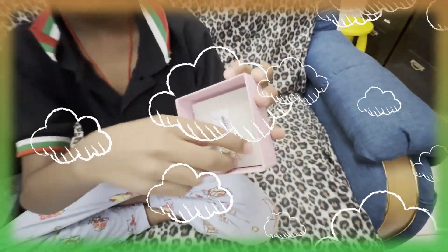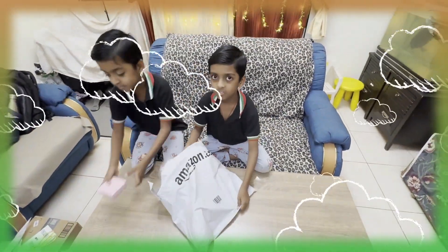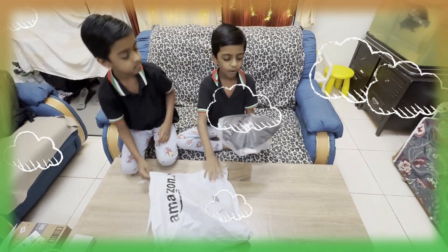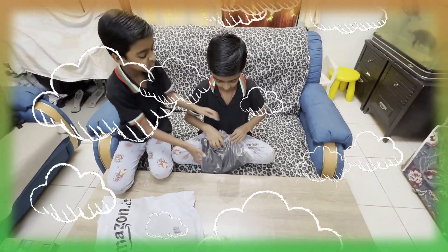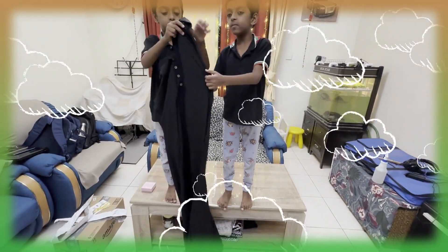Now let's open it. Let's take out the second item. Wow, this is a black desk for our mother. This is a black desk. It's so lovely, it's sleek, it's black.